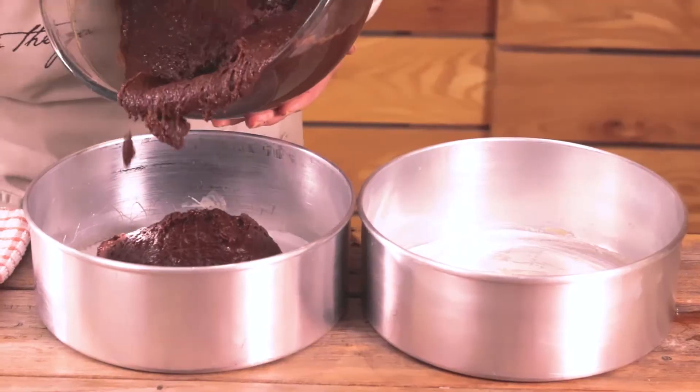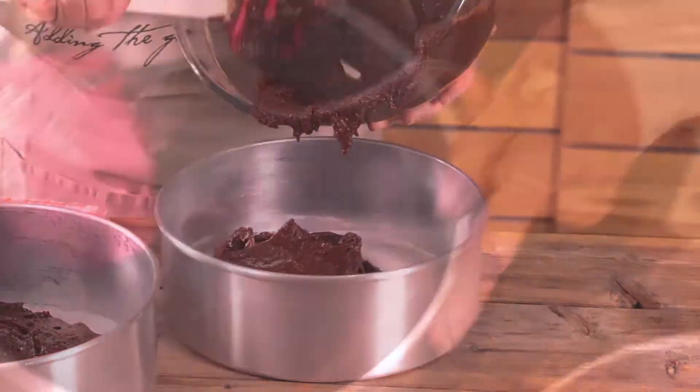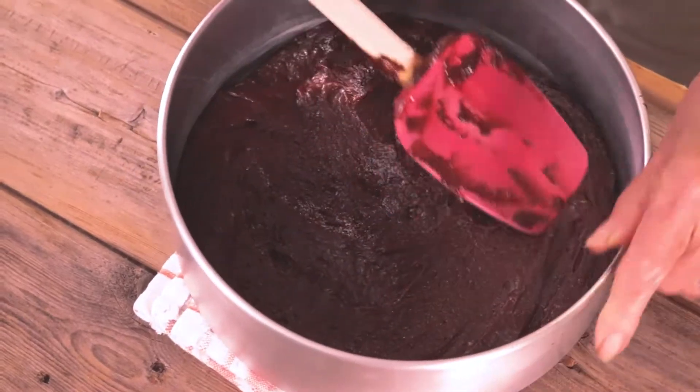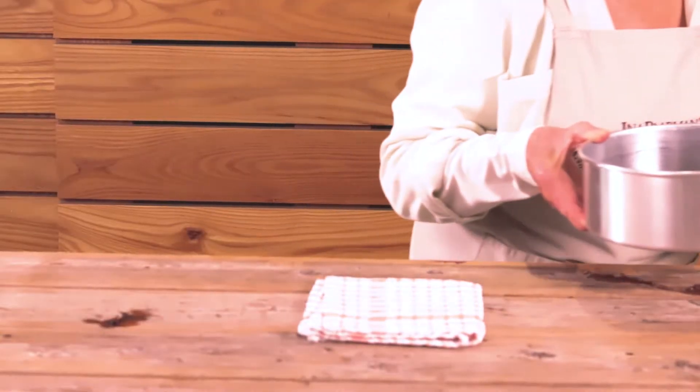Divide the mixture between the two pans and level the top. Bang the pan on the table to expel all the air bubbles. Into the oven.